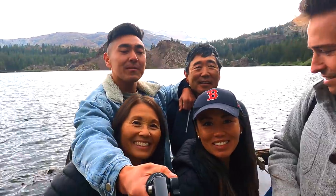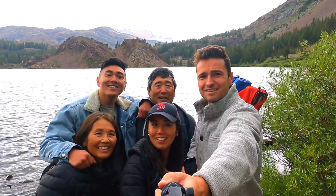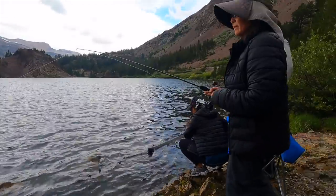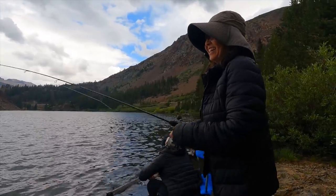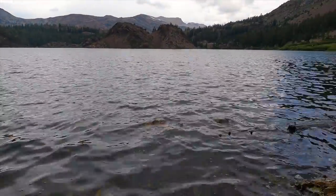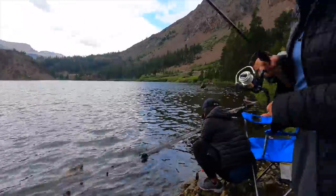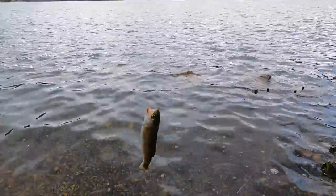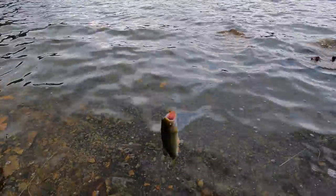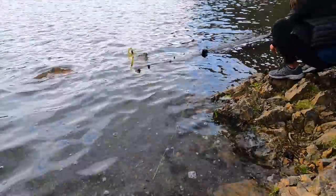Still fire though. Mom's on the scoreboard as well — oh yeah, it's a giant! Let's see — he swallowed that hook deep, sorry dude. Okay, you've got to get it out. All right, mama, high five!